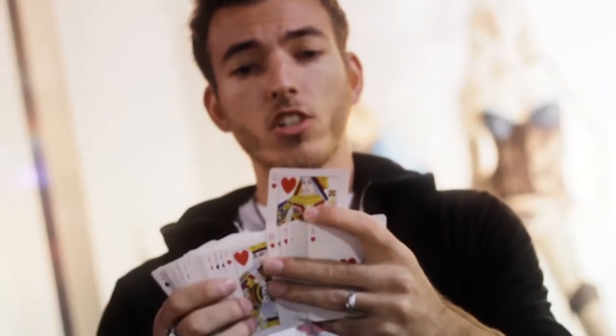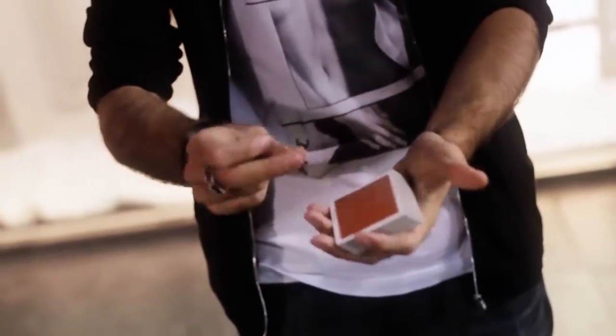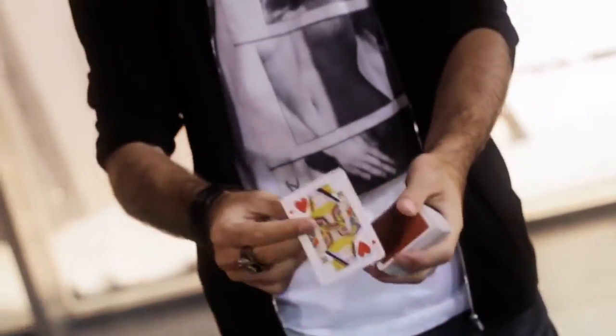Check it out. A card is selected, left out just like this. The card is left sticking out to the very last second, then you push it in and control it to the top.